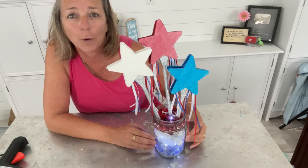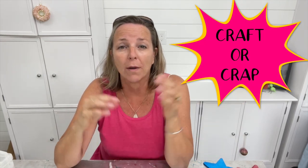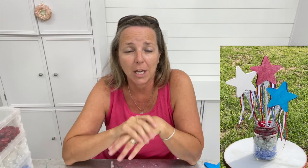I think they turned out super cute and I hope you like them too, but it's not for me to decide — it's up to you. Remember, the basis of this challenge is craft or crap. Go down into the comments and let us know. When you're done with my video, go over and check out Chaz's and let her know if her project was craft or crap. And if you decide to make a craft using wooden spoons for the 4th of July, we would love to see it — tag us on Instagram or Facebook, share it in our Facebook group, and use the hashtag craft or crap.